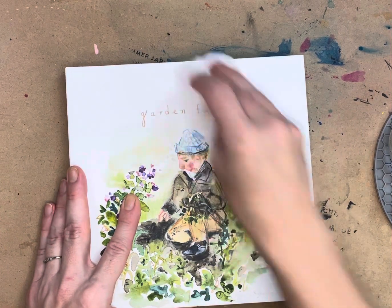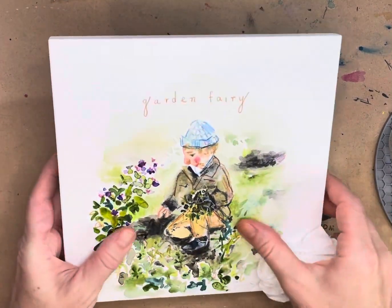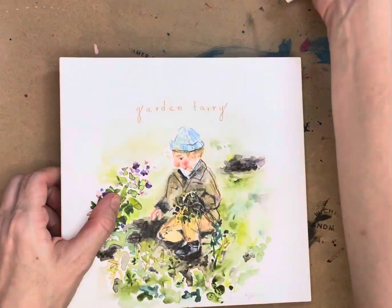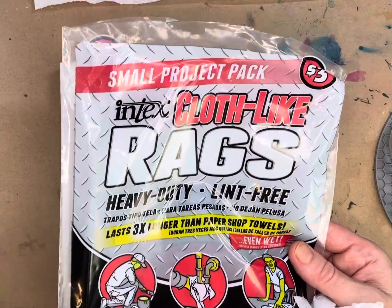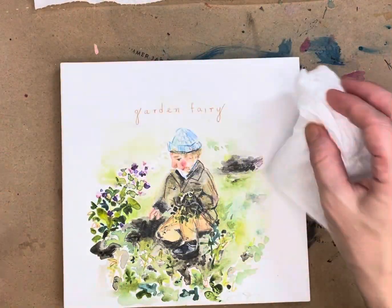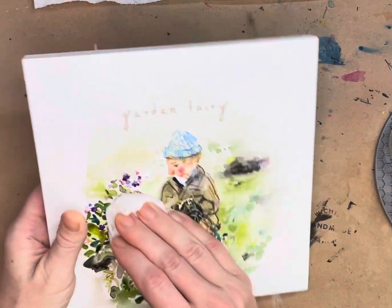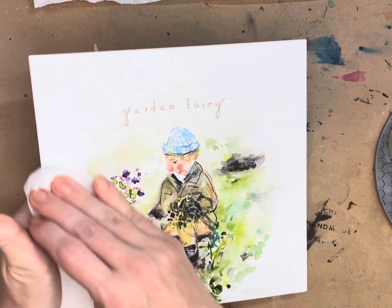I've been buffing a few pieces and I'm really happy with the sheen. The thing to look out for is lint — I have my palette knife here. I'm using these heavy duty lint-free cloth rags from Dollar Tree, three dollars, and they actually work really well.